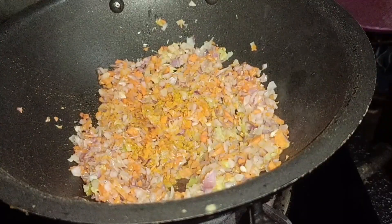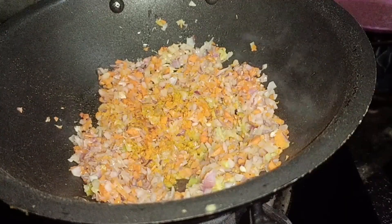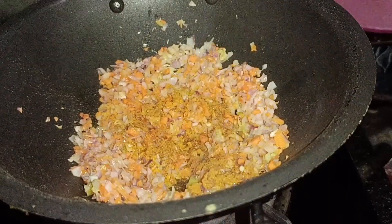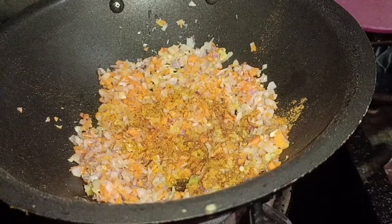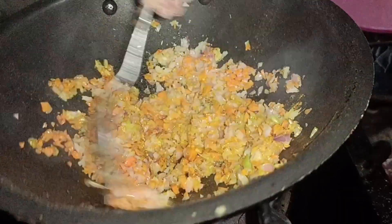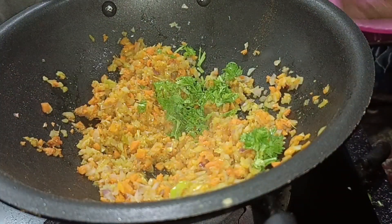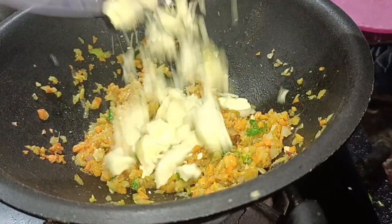The first half of the dough will be heated so it will be full. We get the peas with the red apple. The fourth half of the egg is added, so we have a little bit of fat and we have an egg.